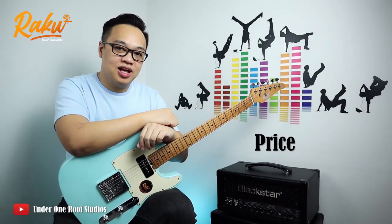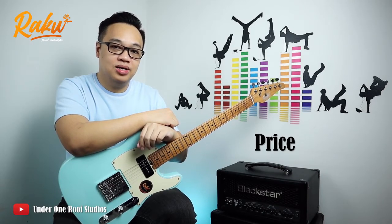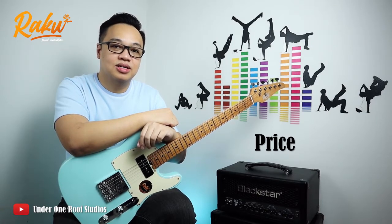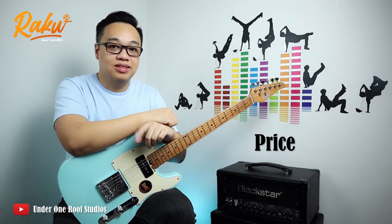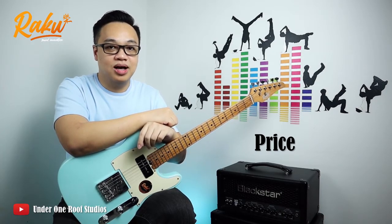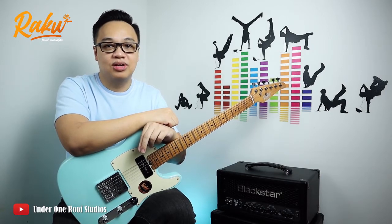Let's start with the price of this Telecaster. Currently it's retailing at Ringgit Malaysia 1288 only. If you want to purchase this Telecaster, you can check out the link below this video. There's also a discount code where you can enjoy an additional 5% off the retail price.